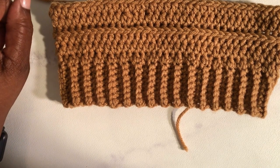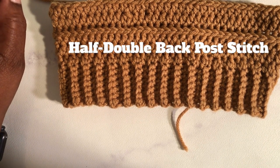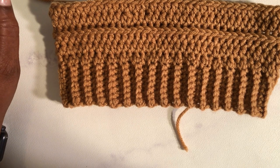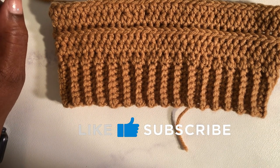Hello my creative friends! In this video I'm going to be sharing with you how I do my half double crochet back post stitch. If you don't know who I am, I'm Debra and I'm the hands behind Taylor's Yarn Creations. If you like tutorials like this, be sure to like and subscribe and turn on your notifications so you know the next time I upload a video.